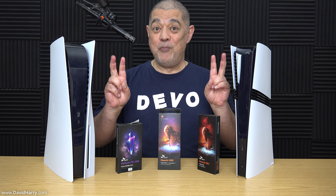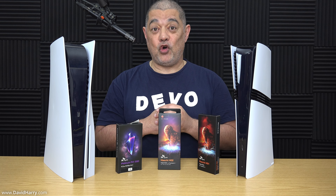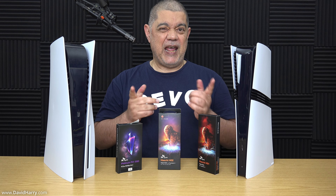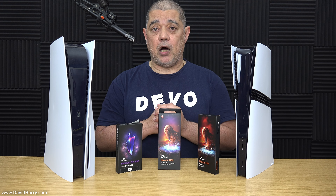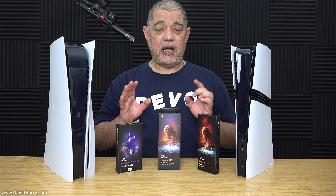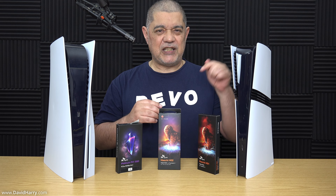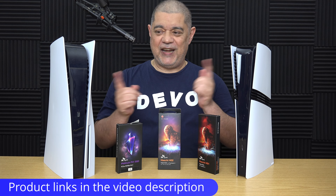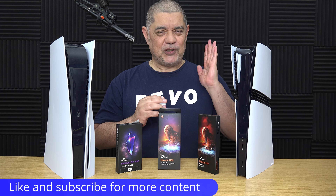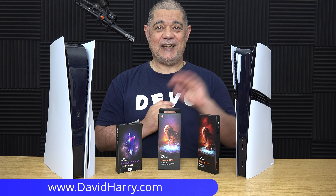That will do it for my unboxing of the PS5 Pro. Hopefully some of the ideas for upcoming videos are of interest — if so, definitely keep an eye on the channel and consider subscribing. If anybody is interested in pure gameplay and picture quality tests, I'll be doing that on my gaming channel, with a link in the description below. I'm David Harry — thank you very much for watching, take care and goodbye.